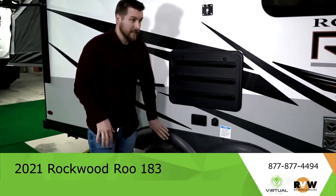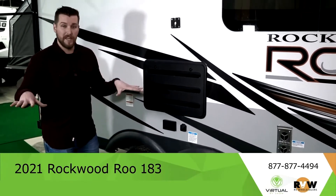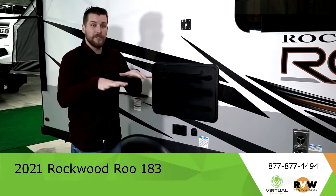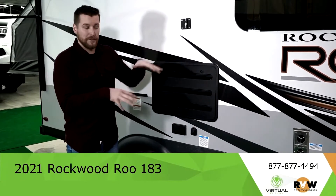On any Rockwood that you get, you're going to find the suspension system is all tire-per-tire — it's not going to be bouncy on those rumble strips. When you're driving you're not going to have a lot of pogo action. It's going to self-adjust and the tires on the other side are going to be by themselves in suspension, which is super helpful when you hit those bumps on the way.